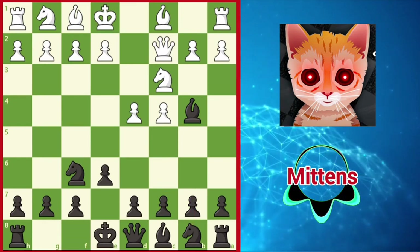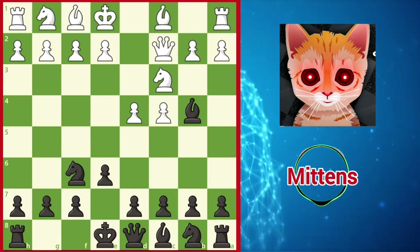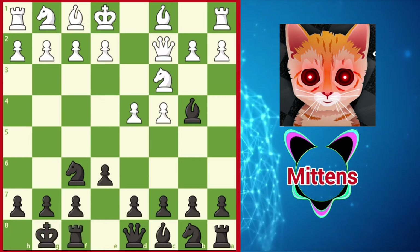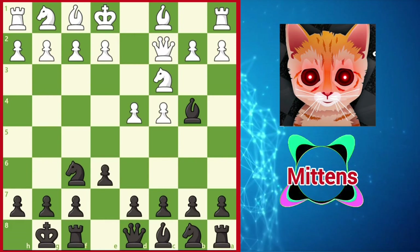Black may also decide to simply grab space in the center with d5, and another solid choice to consider is simply castling the king. Just like in many other lines in the Nimzo, black remains flexible, waiting to see how white will continue before committing to a particular pawn structure.